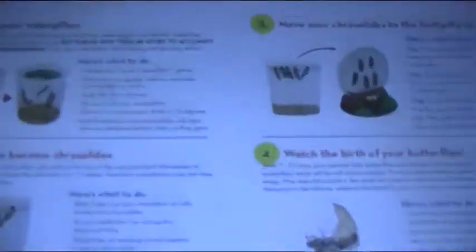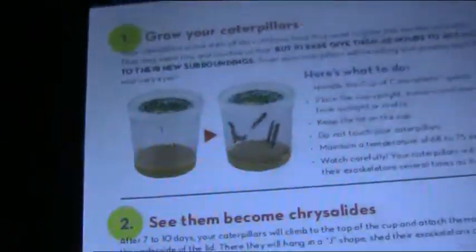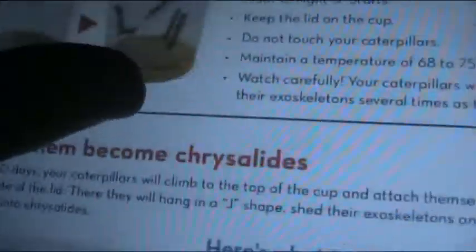But I have done this before and I've also got a care manual on my tablet, so I'll read some of it to you. I'll read the first section because this is what we're at now — 'Grow your caterpillars.' One has made it to the roof, two have made it to the lid actually.